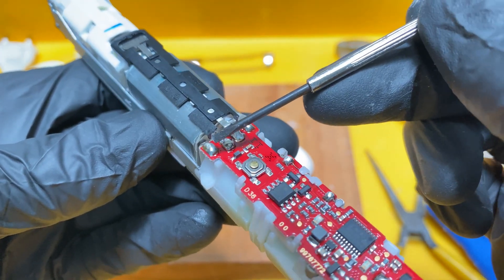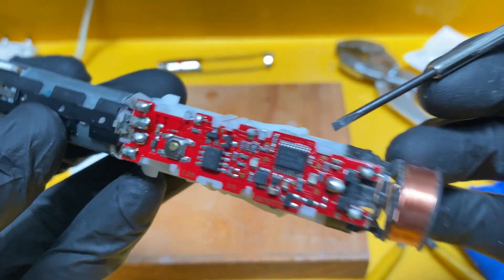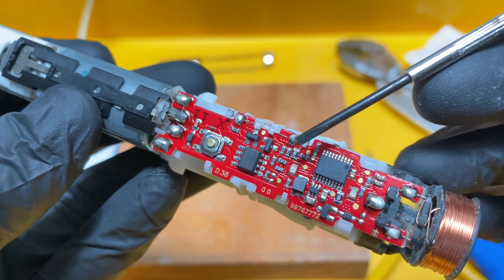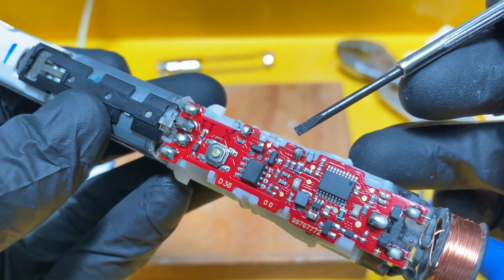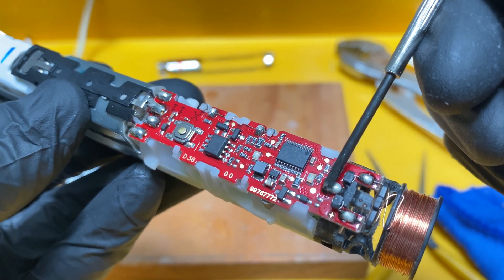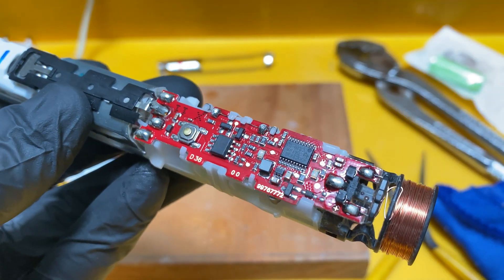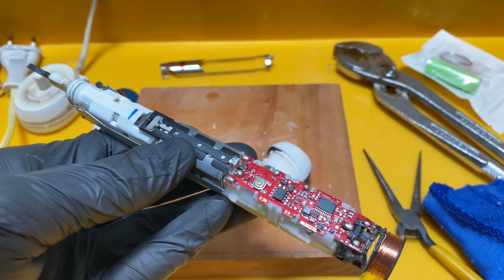The cross-sectional view shows what it looks like. The main idea is to remove the clip. There are one, two, three, four soldering points, and this model comes with a pressure sensor so we have five and six here as well. When you desolder, don't melt the plastic. Number seven is the negative terminal for the battery.